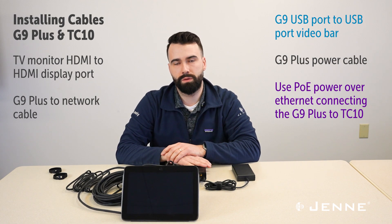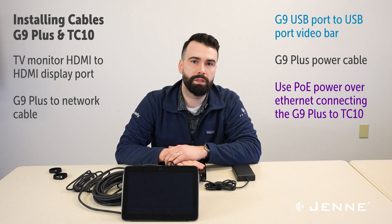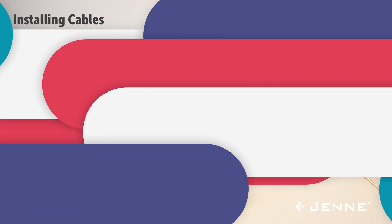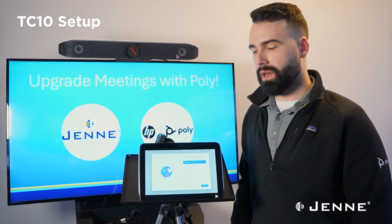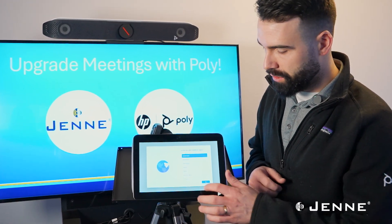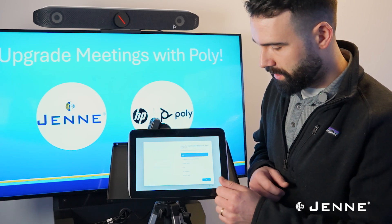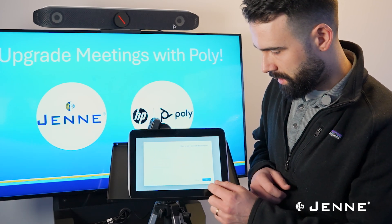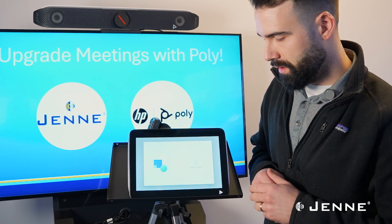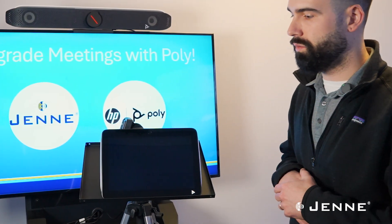Now that we have it all cabled, we're ready to get it installed and then work through the redesigned setup process that has made MTR on Windows a much easier process for getting set up. Once you have the system powered on and everything connected, we're going to come to the TC10 to walk through the setup. It's going to ask you to choose a language and keyboard layout. We're going to skip adding a second keyboard layout, let it check for updates, and then it's going to restart and we'll continue the setup.